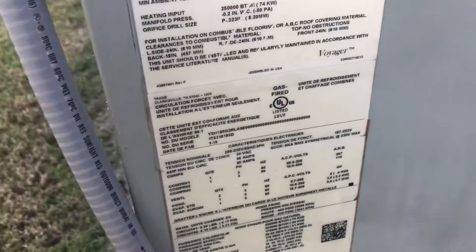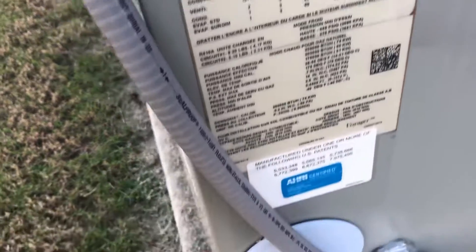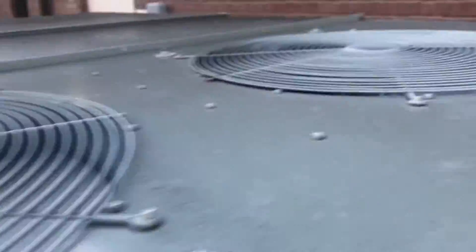Look at those noises. I can't find what that is. That's noisy — probably from these other ones as well.